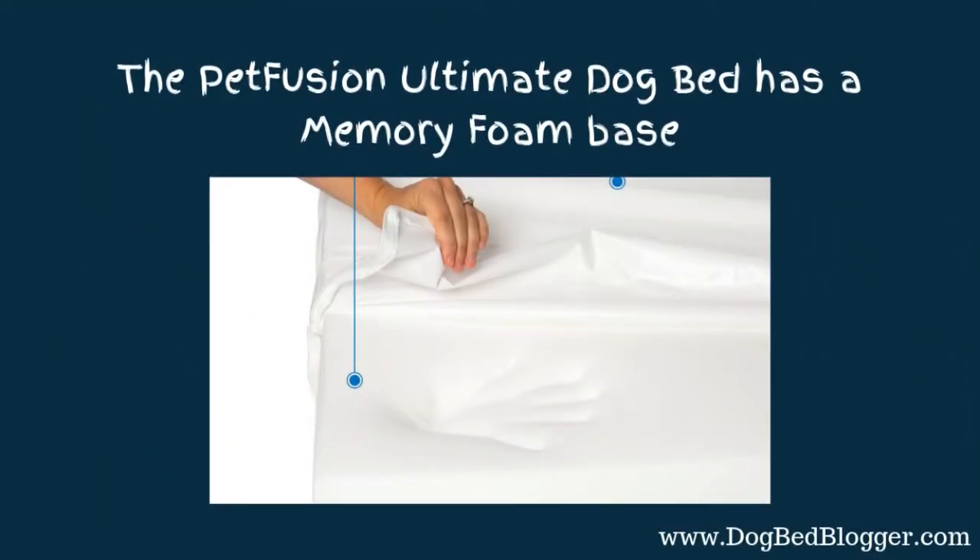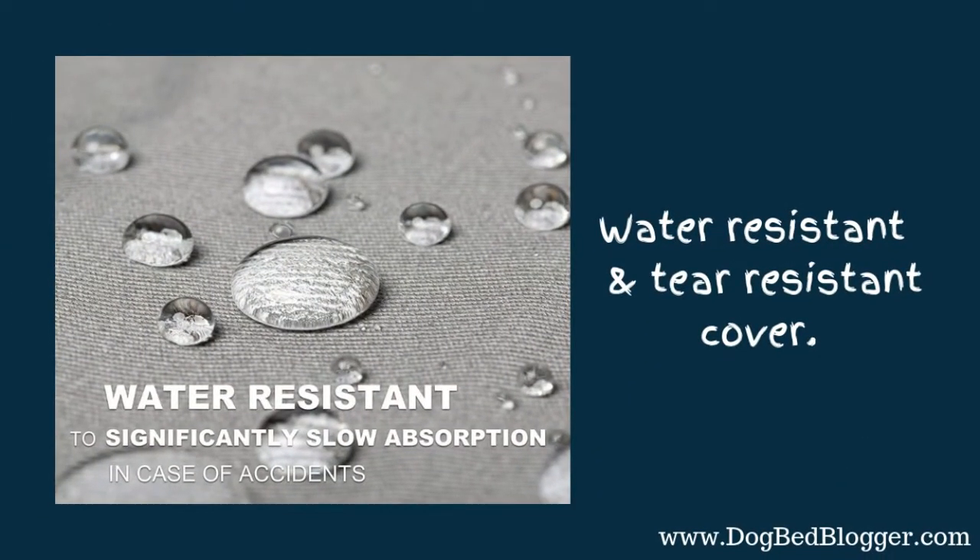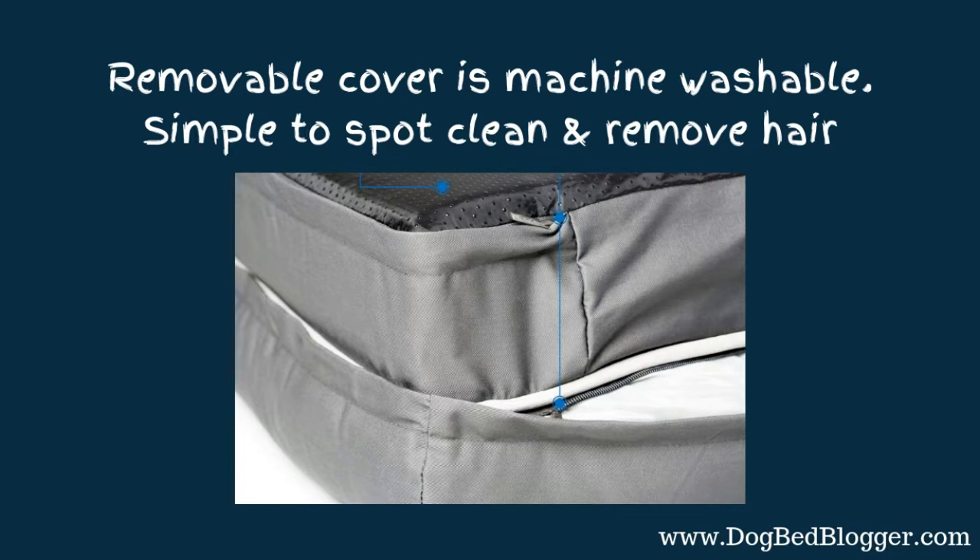The Pet Fusion Ultimate Dog Bed has a memory foam base that provides overall comfort, reduced joint pain, and improved health, mobility, and energy. You do want to look for that in a pet bed regardless of whether you're looking for waterproof or not. This one is water resistant and also has a tear-resistant cover. The cover is removable, machine washable, and simple to spot clean and remove hair. I have a Sheltie and there's hair everywhere, so I really do like that.